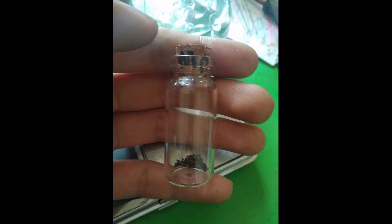0.03 grams of manganese. Honestly, from 1.34 grams of manganese dioxide, this isn't all that bad — like a 3% recovery or something.